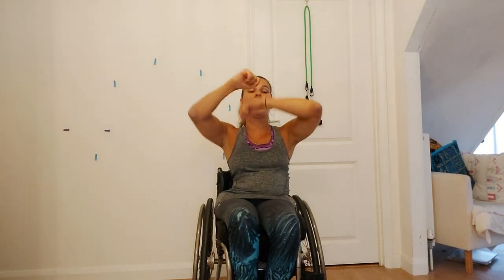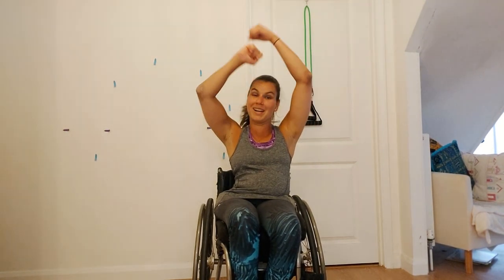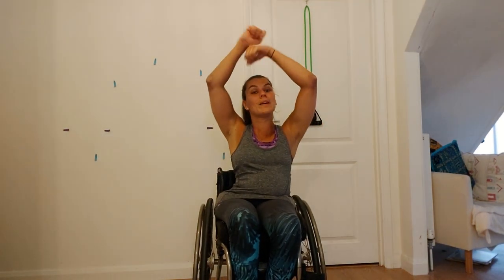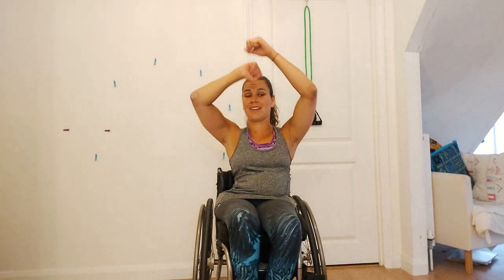Make sure your arms are nice and loose. We're going to go into another exercise now which I think we've done in another warm-up before. We're just going to wind the bobbin up and then bring it back down at a nice steady pace, so you're really working those muscles. And then we'll speed it up in about 20 seconds or so. In 10 seconds we're going to go slightly faster.